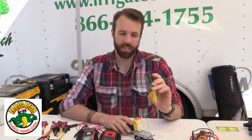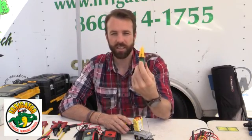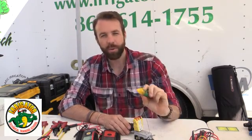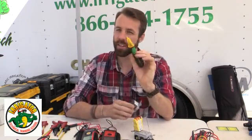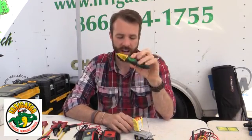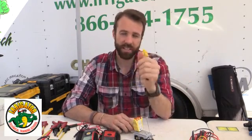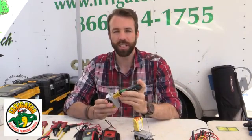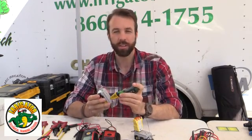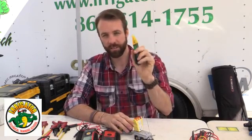The next tool is an adjustable voltage detector. It has a sensitivity roll — maximum, minimum, off. What this does is tell me if there's voltage. This is a $20 tool and a very important tool to have. When we set a breaker off, it's all about safety. This will give me a tone indicating that there is some kind of power associated with the breaker or the hot wire — anything like that.